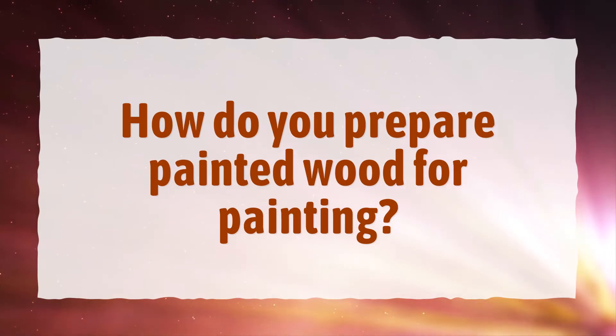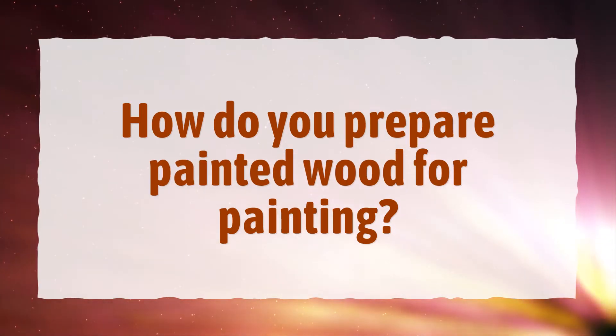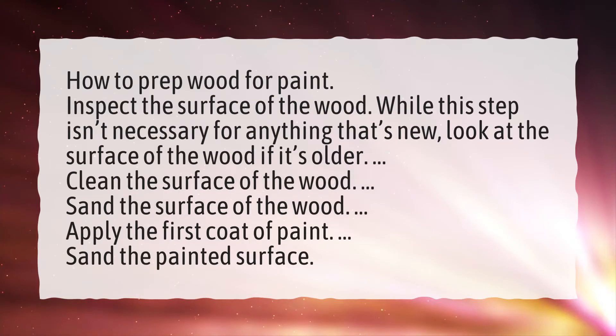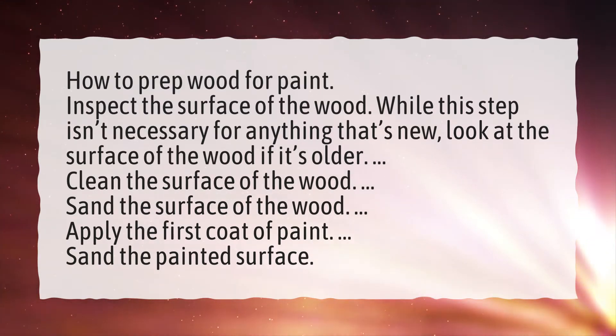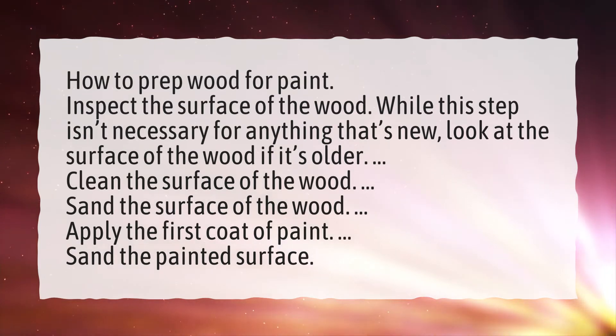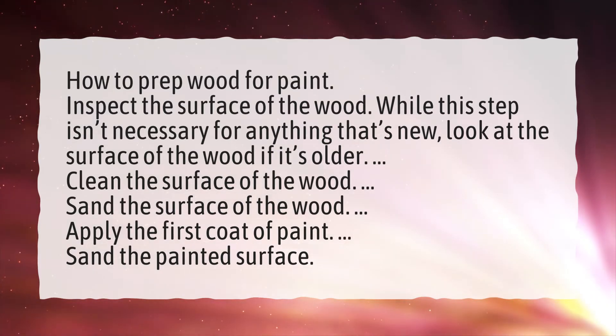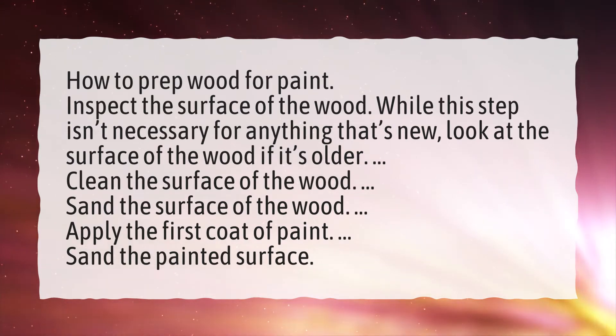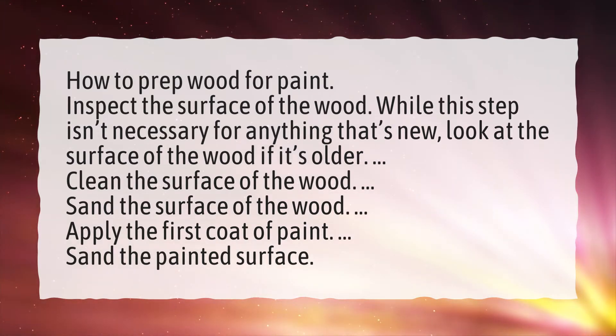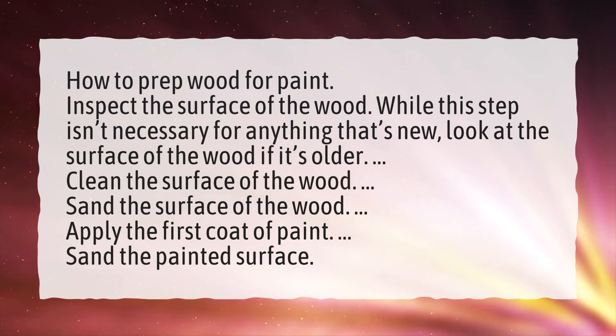How do you prepare painted wood for painting? How to prep wood for paint: Inspect the surface of the wood. While this step isn't necessary for anything that's new, look at the surface of the wood if it's older. Clean the surface of the wood. Sand the surface of the wood. Apply the first coat of paint, then sand the painted surface.